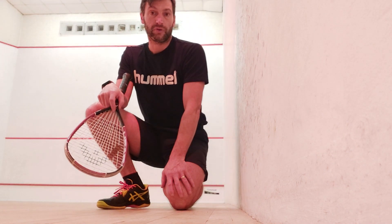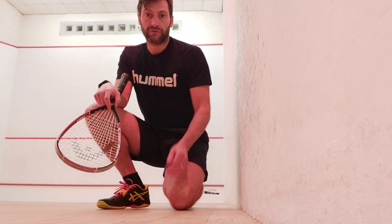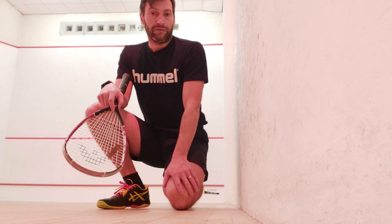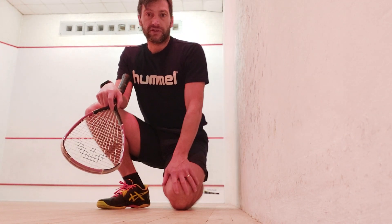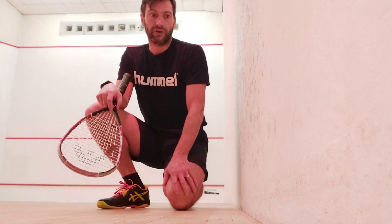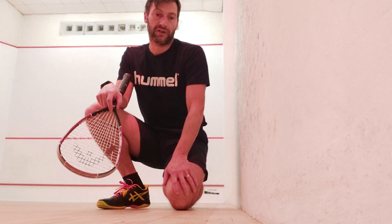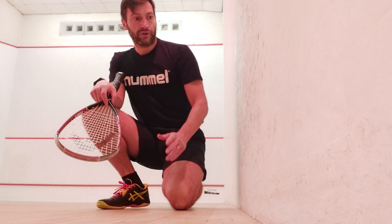The backhand is probably one of the weakest shots for most beginners and improvers. So, a quote from Mike Tyson: do the things that you hate and do them like you love them. That's perfect for something like a backhand drill — it's your weakness, so get in a squash court and work on it, even by yourself.